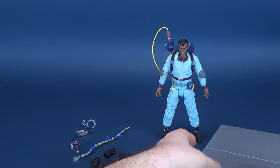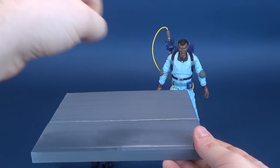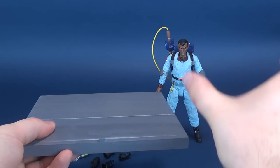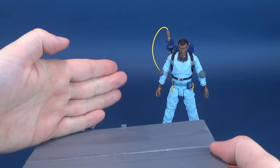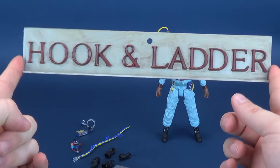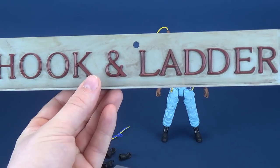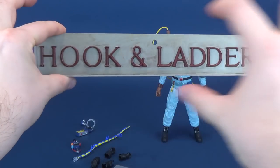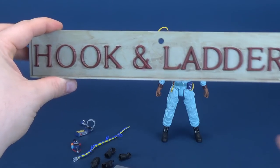For Winston's diorama accessories, he comes with what I believe to be the middle section of the firehouse. This part came with Egon, and then another side is going to be included with another figure. He also comes with the hook and ladder sign, taking its name from the real building that the movie and cartoon are based on. The diagram on the back of the package doesn't actually show any placement for where this goes, so I think you can just attach it to the very top of the firehouse and remove it if you want.